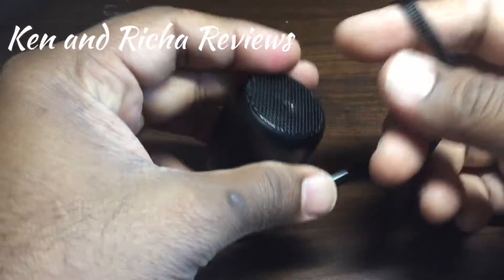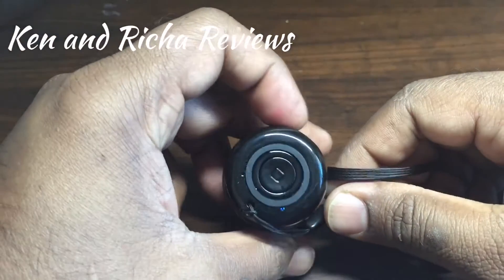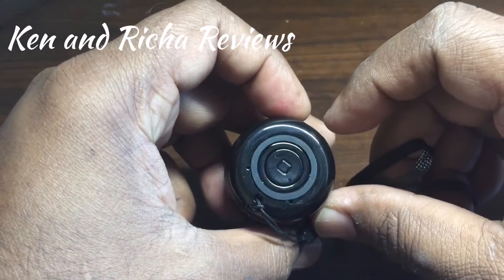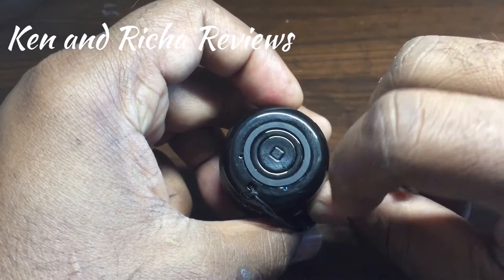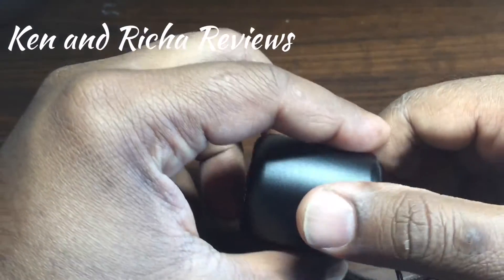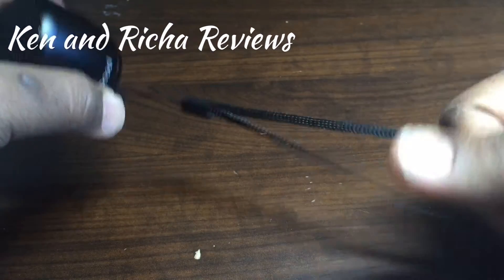This device has one power button right here at the bottom, and as soon as you press it the Bluetooth connection is fairly quick. You can see the light flashing, which indicates it's connected to my phone right now. It comes with this loop band which makes it easy to carry anywhere you want.